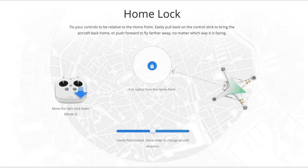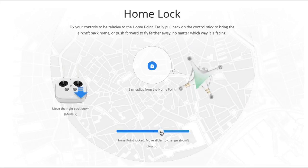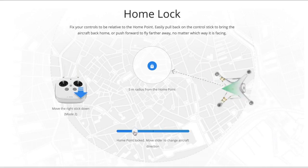Home lock mode fixes your controls relative to the location that you took off from. In this mode, pulling down on the pitch control should always bring the aircraft back towards you, no matter which way the nose of the aircraft is facing.